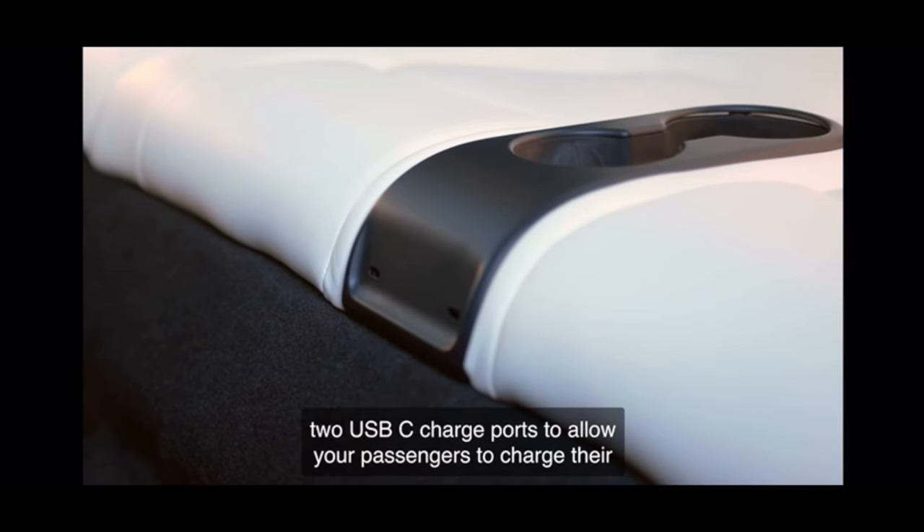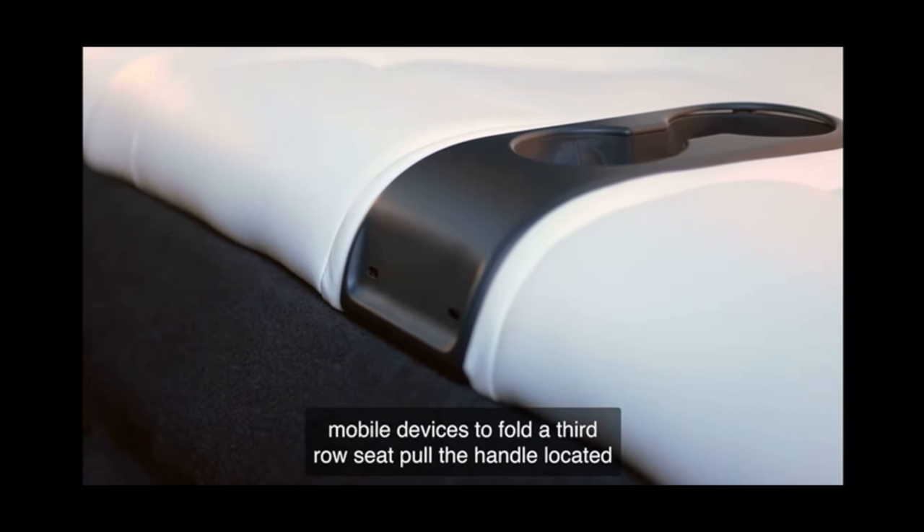The third row has two USB-C charge ports to allow passengers to charge their mobile devices. It also shows two cup holders that have no bolsters whatsoever. Forget putting drive-through drinks in there — anything you put in there had better be pretty crush-proof, or it's going to collapse from an errant thigh smash, whether you have one or two kids in the back.